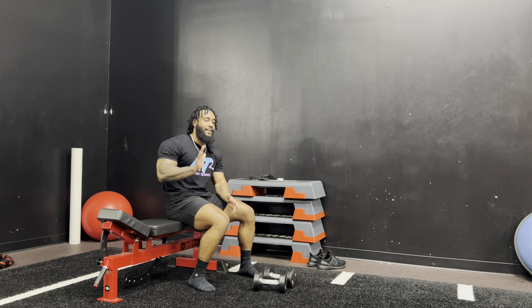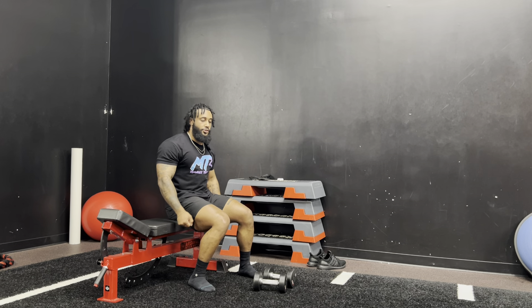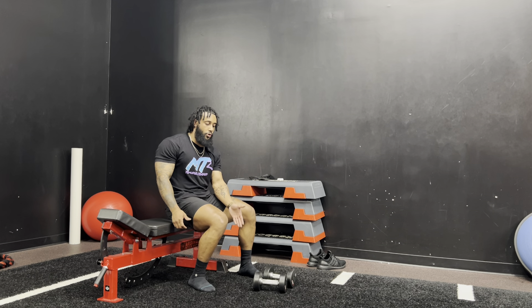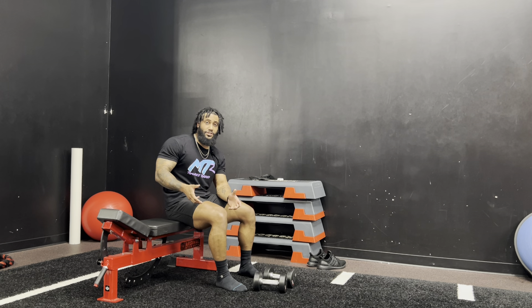A common mistake would simply be not having a big enough step or not leaning forward enough to stretch that glute. You also don't want to swing your dumbbells. If it gets so heavy that you have to use only one dumbbell, that's fine — definitely only use the dumbbell on the inside.